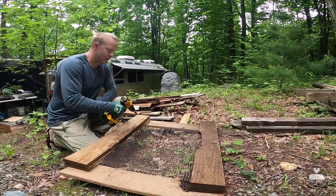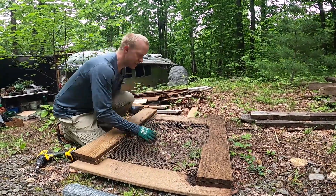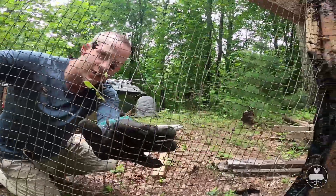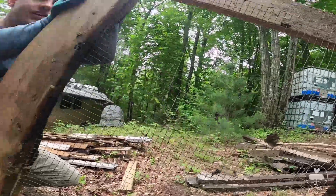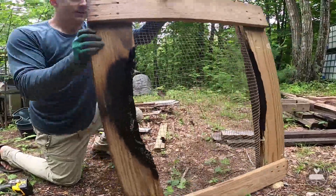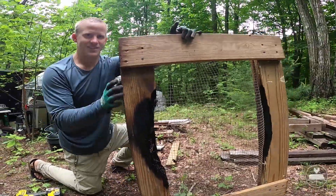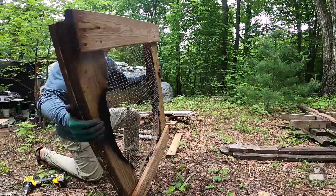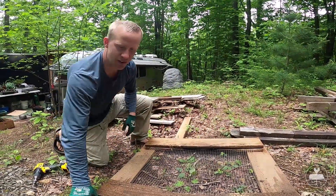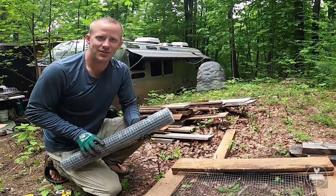I've just got Phillips screws holding in this mesh, so after it stretches and breaks down — you can see there's holes in here — and we use this thing for everything. We use it for biochar; you can see we've kind of burnt it down a couple times in the process of cleaning off our coals. Anyway, I'm going to replace it. It costs very little and I recommend doing this.